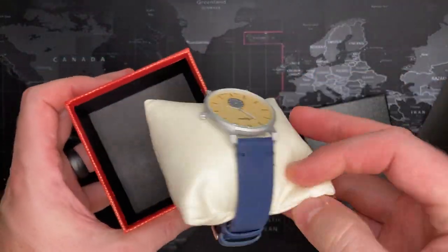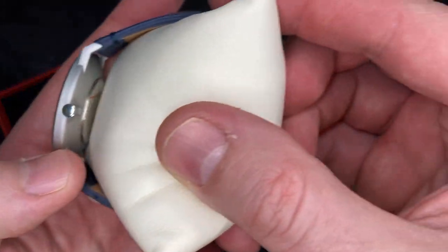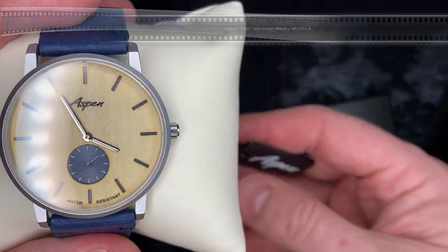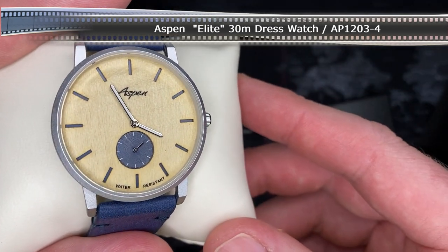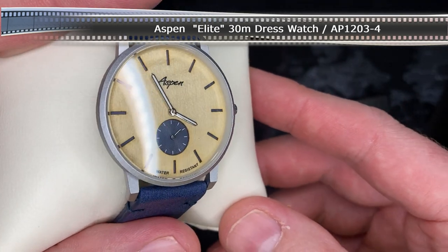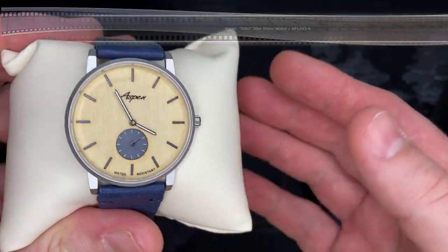Oh, that's kind of cool. I like that — that's nice. Wow, very slim design. Nice, fantastic. Let's see if I can find a video on this watch; otherwise we'll just get right into it.